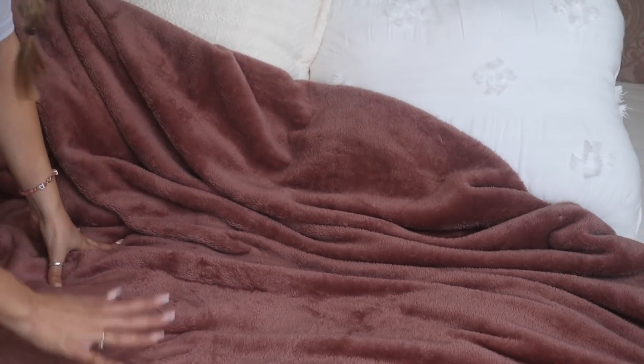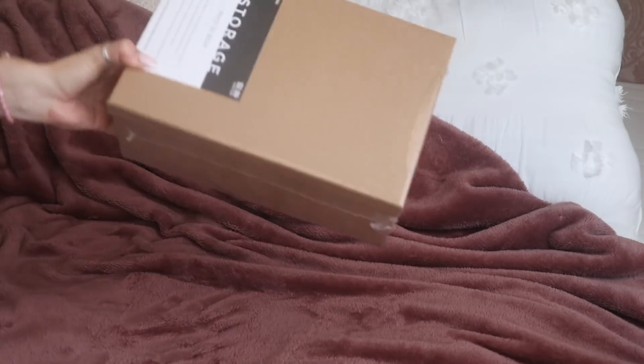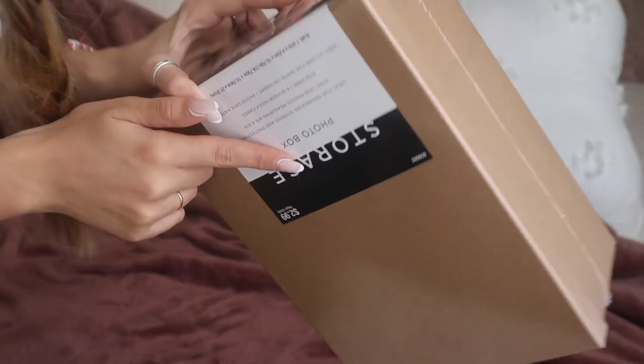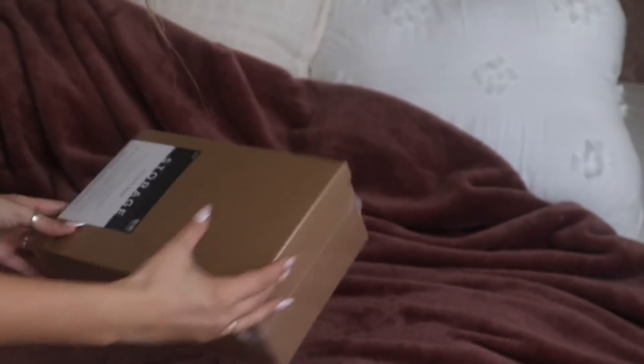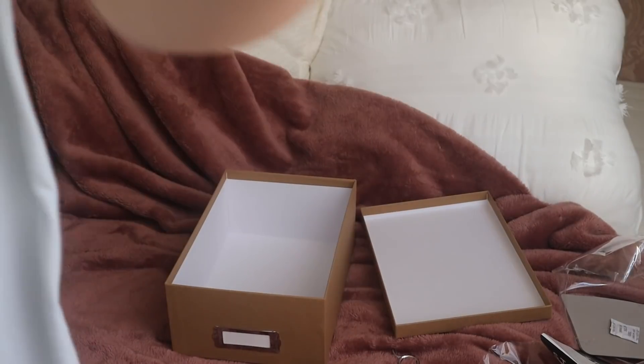So yeah, let's do it. We're going to make the boxes right now and then get ready. I'm going to make them right here so you can watch what I'm doing. You guys are getting a full insight if you want to do this for a gift or a bridesmaids proposal yourself. These boxes are from Hobby Lobby.